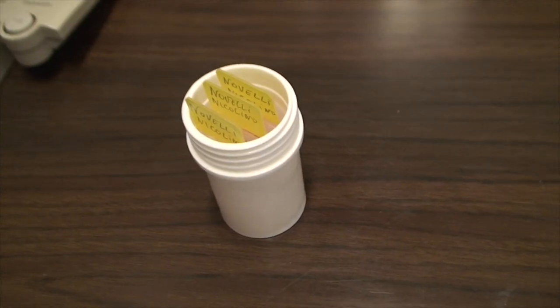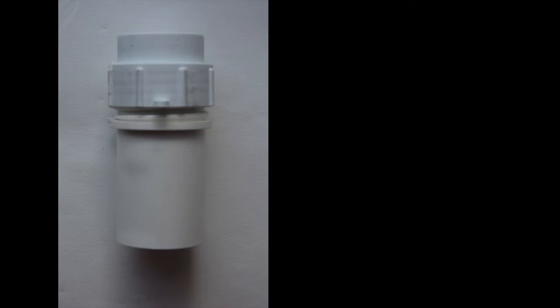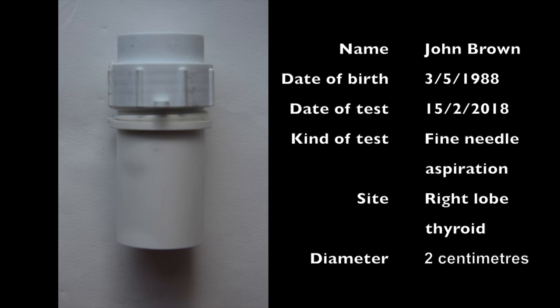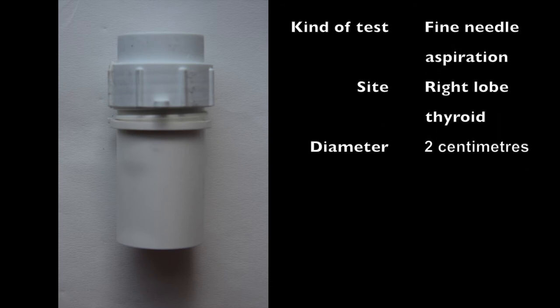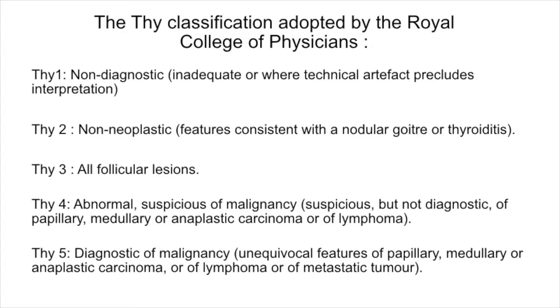When fixed, the sample is put in a dry, closed, and sealed bottle. A label is firmly attached to the side of the bottle. On the label, name, surname, date of birth, date of sampling, type and location of sampling, and diameter of the lesion are reported. Then the bottle is packed and shipped to the final destination. For reporting, the classification THY is used.